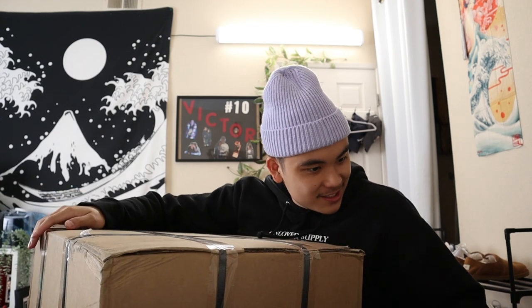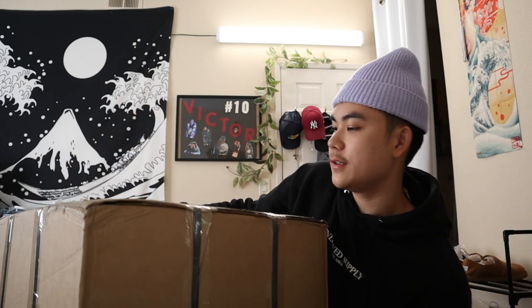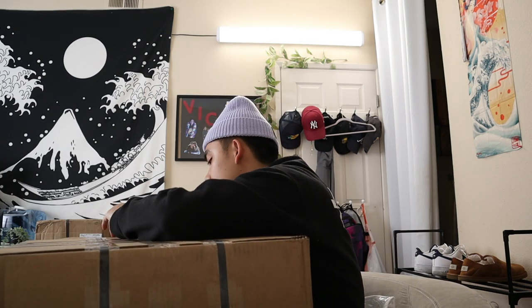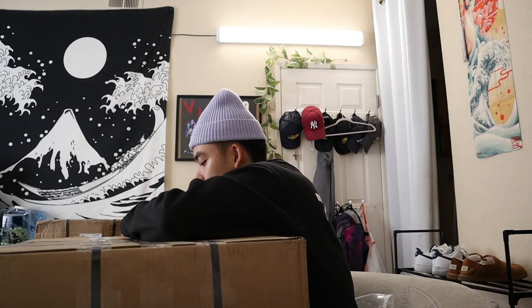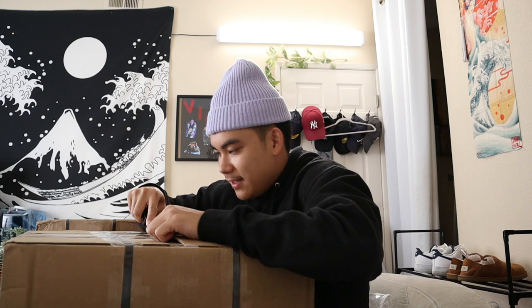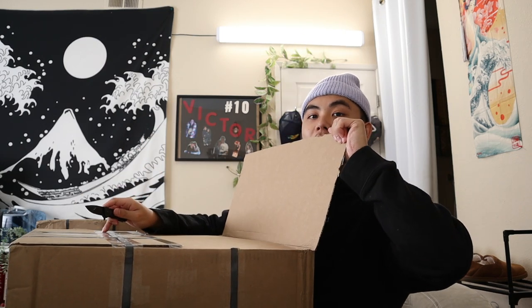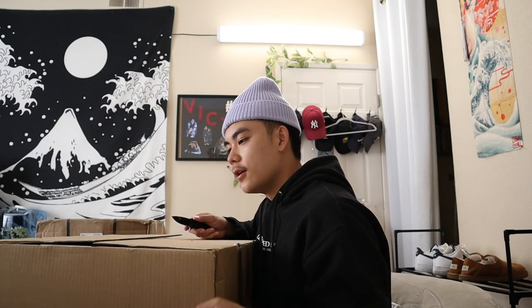Box number one, let's do this. I don't even know where to begin. Alright guys, so I've been waiting for these wheels for about a month or two and dude, it's finally time. Alright, nothing yet, nothing yet guys. Moment of truth, moment of freaking truth.